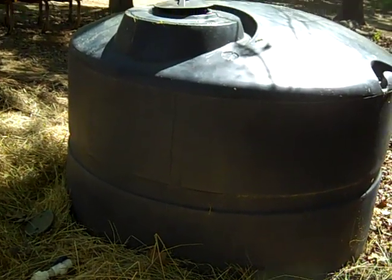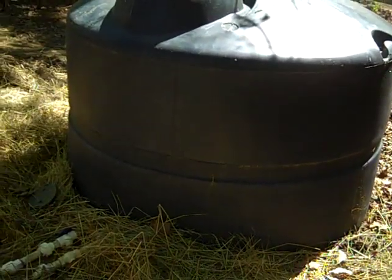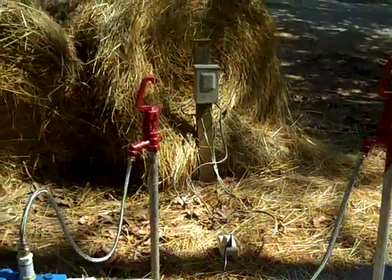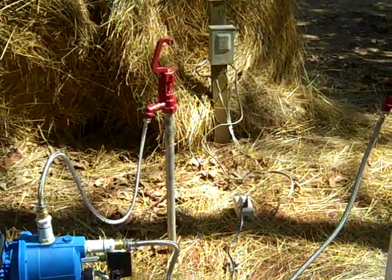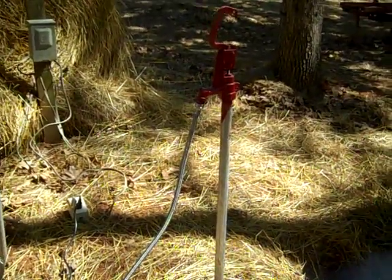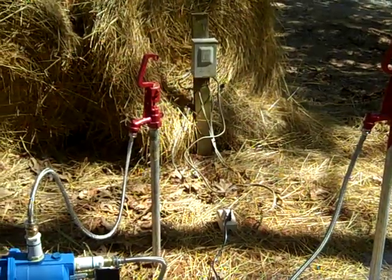I've got two of these — this one here and an elevated one up on the hill — actually three of them total. I have tanks and plumbing all over the place and I'm always experimenting with ways to add backups in case one fails. This is my water system for the gardens close to my home.